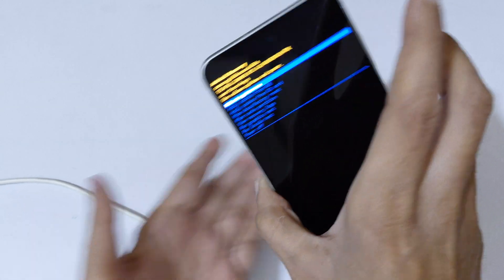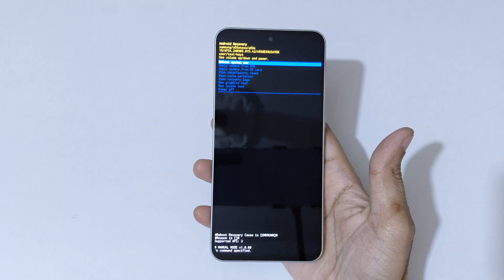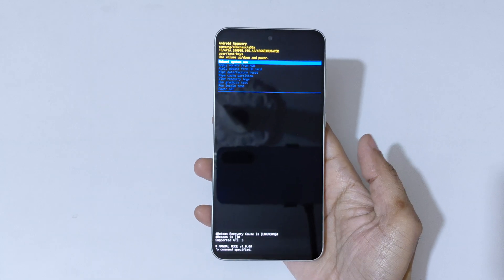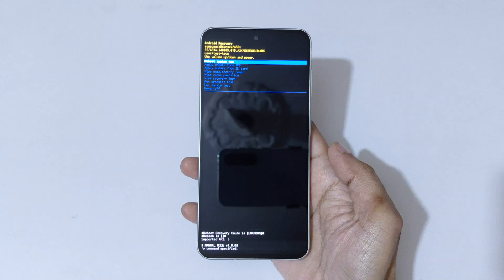Now release and unplug the cable. Here you can see it will send you into Android recovery mode. Now you are in Android recovery mode.